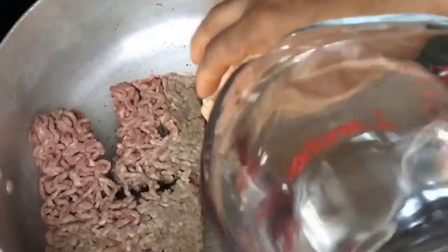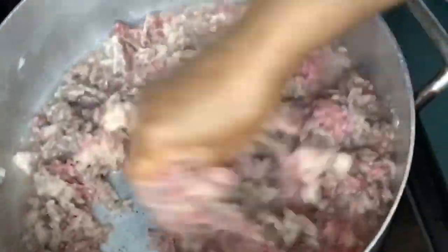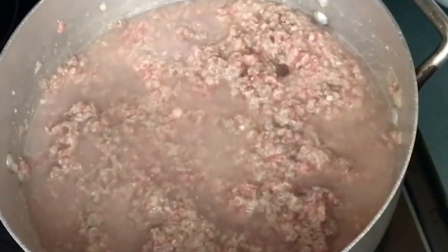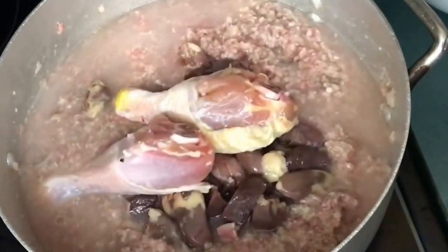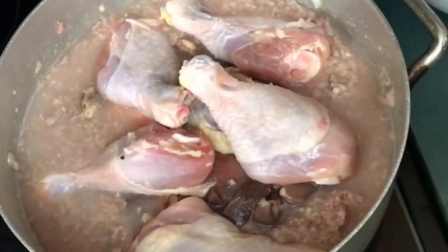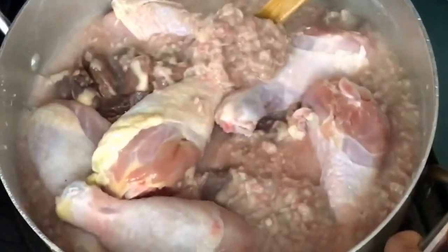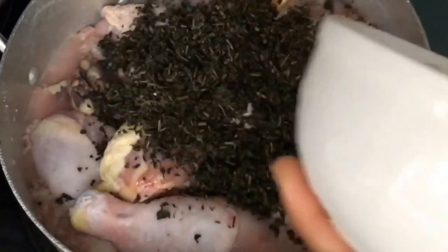I start by adding water to my pot. This is going to be a straightforward kind of soup — there's not too much ceremony in making this. I add all the meats. If you want to use fish, stockfish, anything you want, you can add those too.